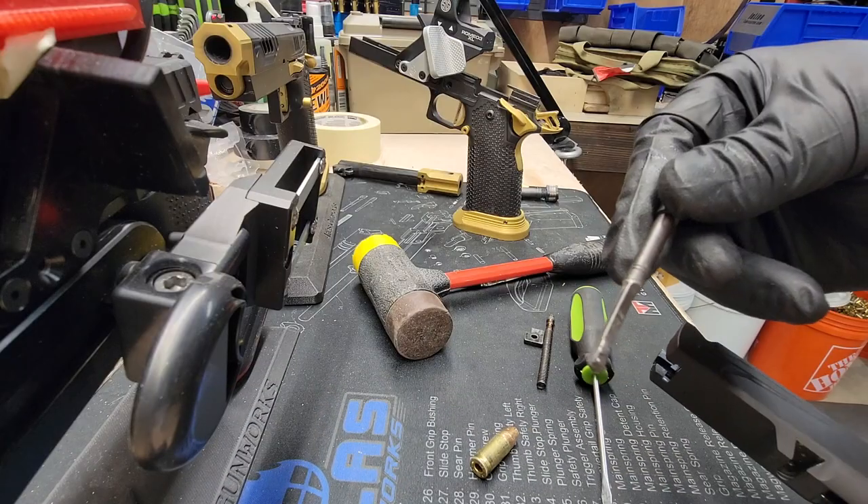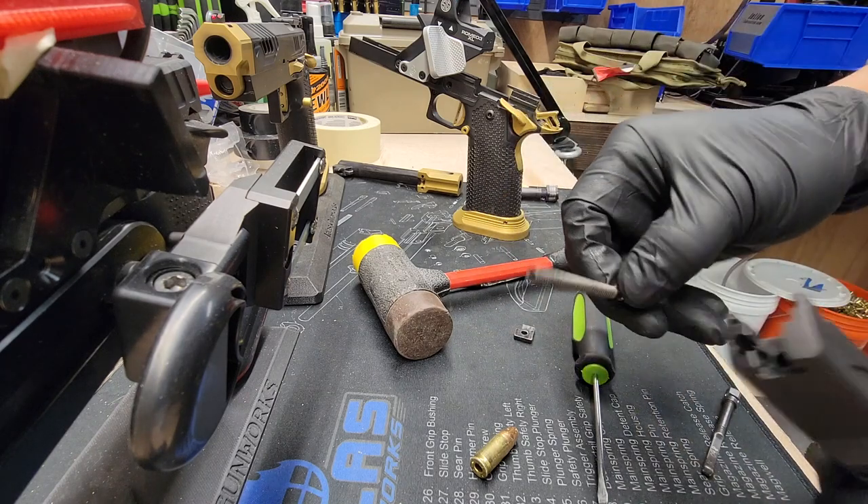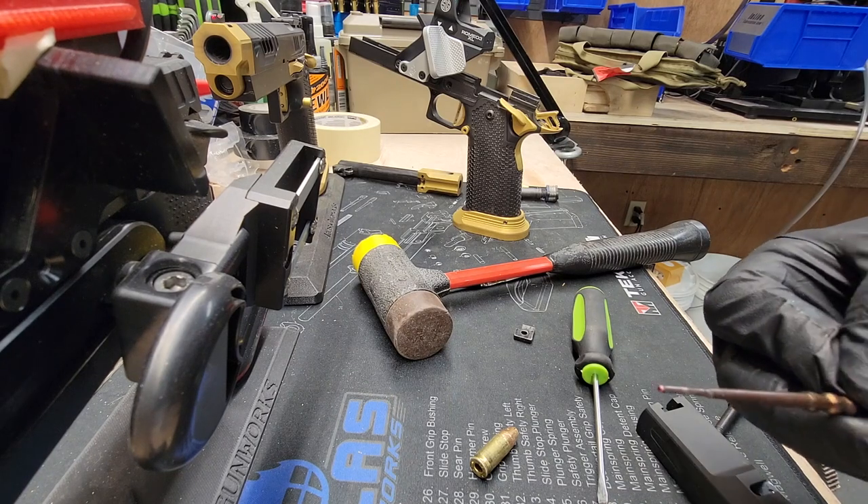Cut the extractor out — looks a little straight. Also while you have that out, check your firing pin. Make sure that still has good length to hit the primer.